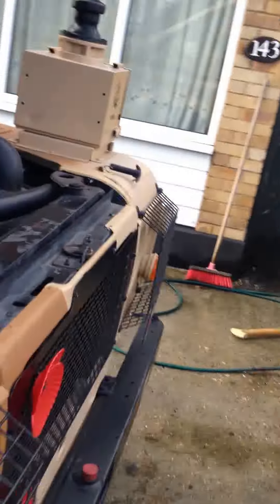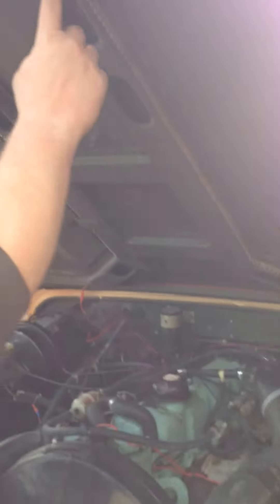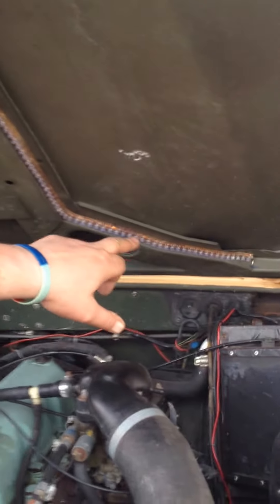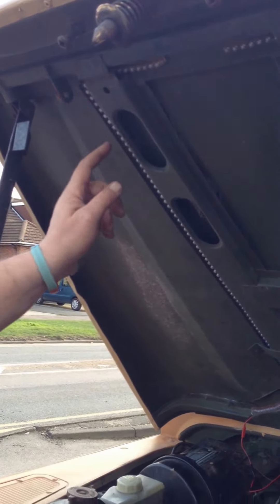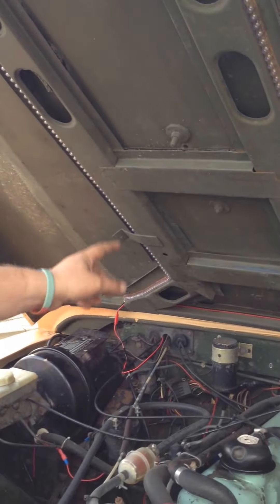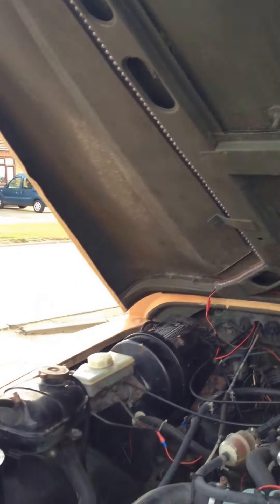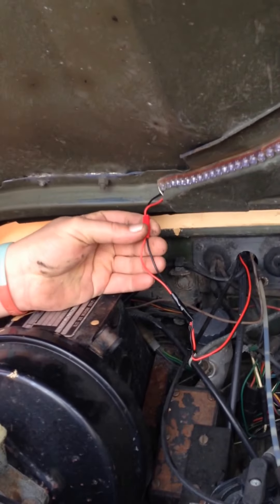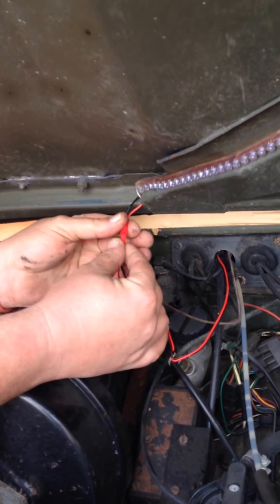I'll get my assistant to hold the camera while I point out what I've fitted under the bonnet. I've used the same strip lights — two of them — starting down the bottom there and following the contour of the bonnet up, tucked in there, and the same on the other side. Again I've just used super glue to hold it in place. I've fitted a little two-pin plug so I can pull it apart easily if I have to take the bonnet off.